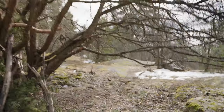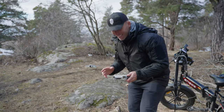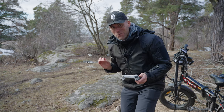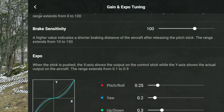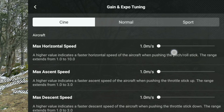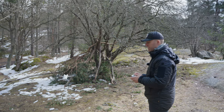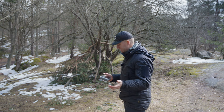Let me show you the difference between six meters per second and one meter per second so you can decide for yourself if it's better or worse. I'm going to try to fly through this little gap — I may even need to deactivate obstacle avoidance so it doesn't take another route. Let's set it back to six meters per second and see how we perform this fly-through. This is the old minimum speed — it goes really fast even in cinematic mode at six meters per second.